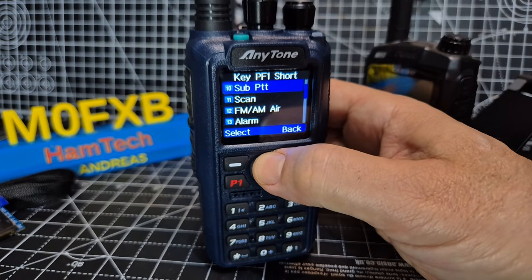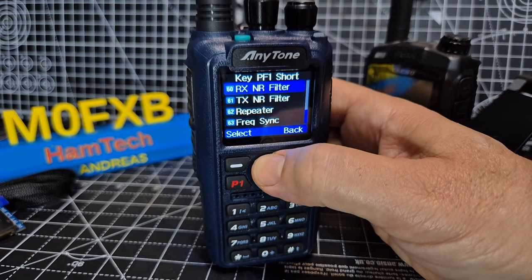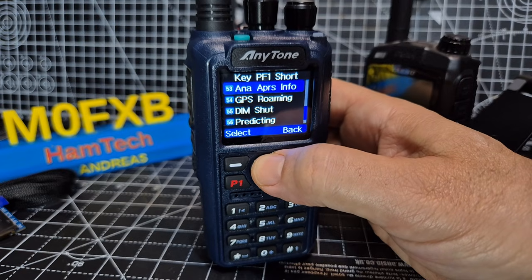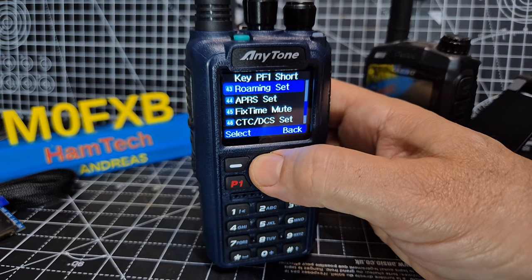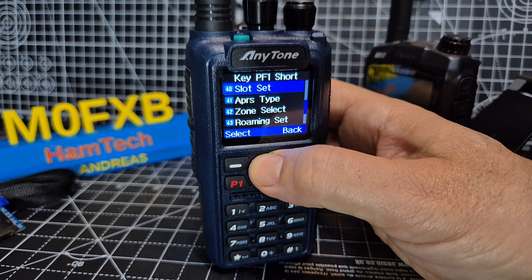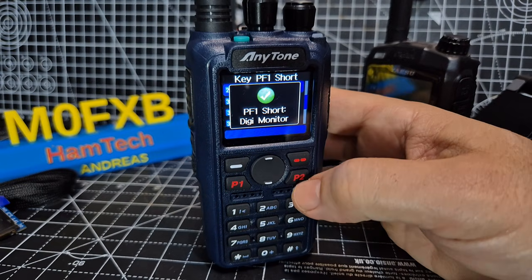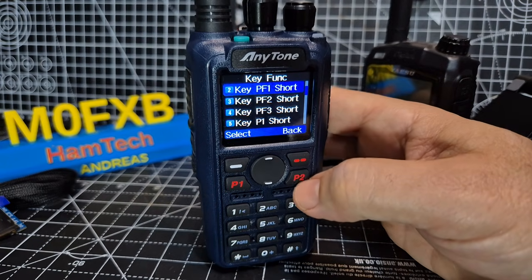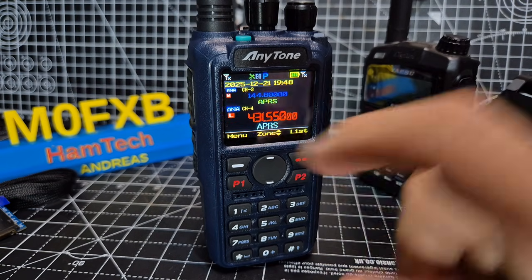We're just going to look for DigiMonitor in a very long list. Look at all the things it does! DigiMonitor — there it is, number 29. Select. Now you've got two selections here, so we're going to press it.